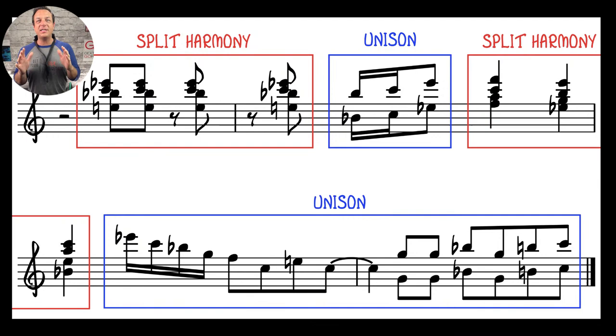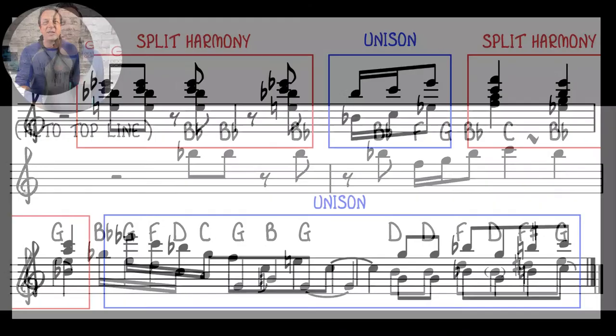When you're practicing, you'd record the top line, and some of the time you're playing the same notes, then at other times you split into harmonies. If you have to arrange something yourself, you have to decide when to harmonize and when to stay in unison. If you're not sure, just stick with unison — harmonizing a four-part chord can be quite advanced.